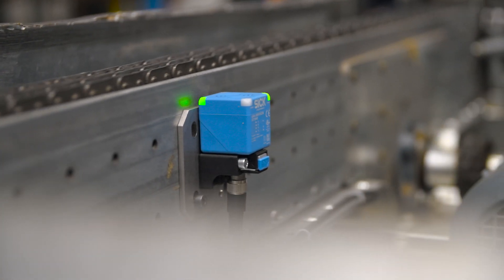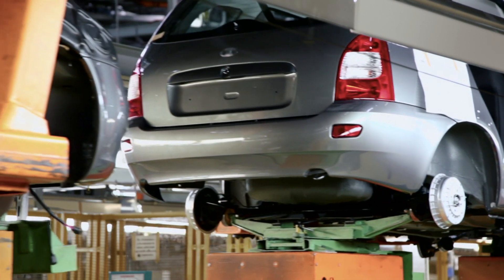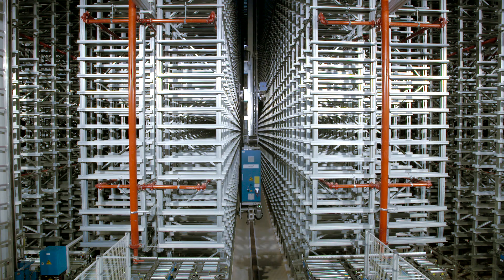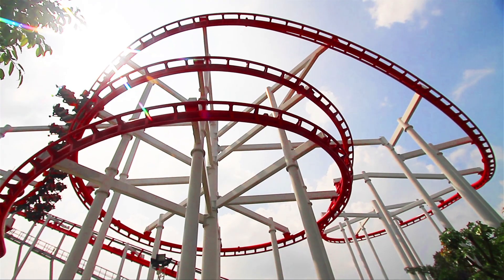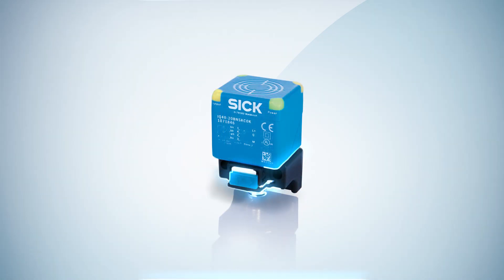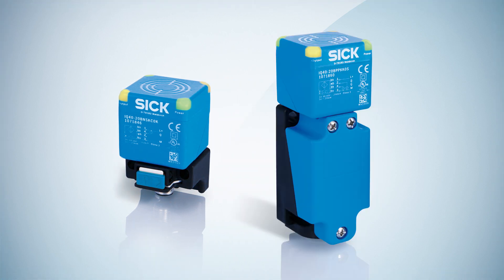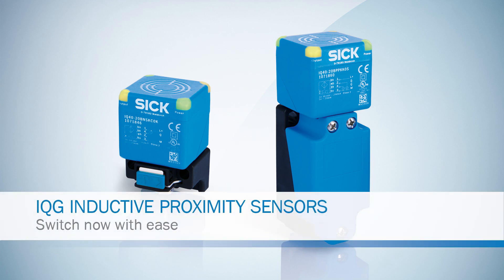In the automotive industry, in storage and conveyor systems, at theme parks, and in many other industries — choose the short IQG variant with a push lock system or the long variant with a clamping area for outdoor applications. Switch now and start enjoying the benefits straight away.